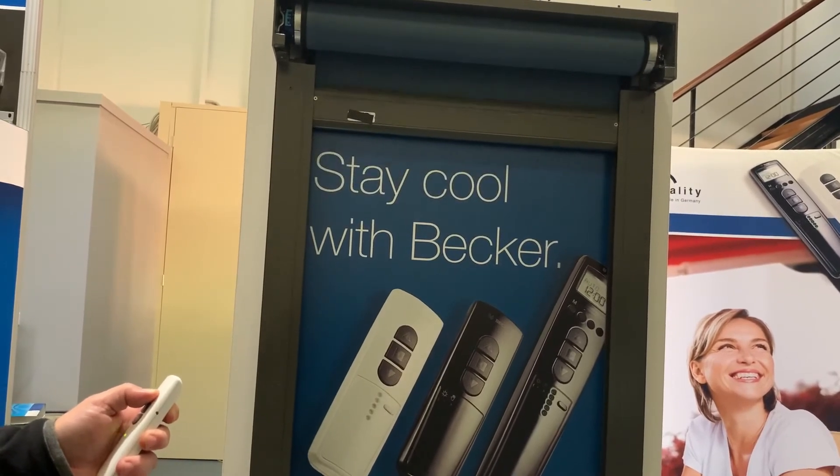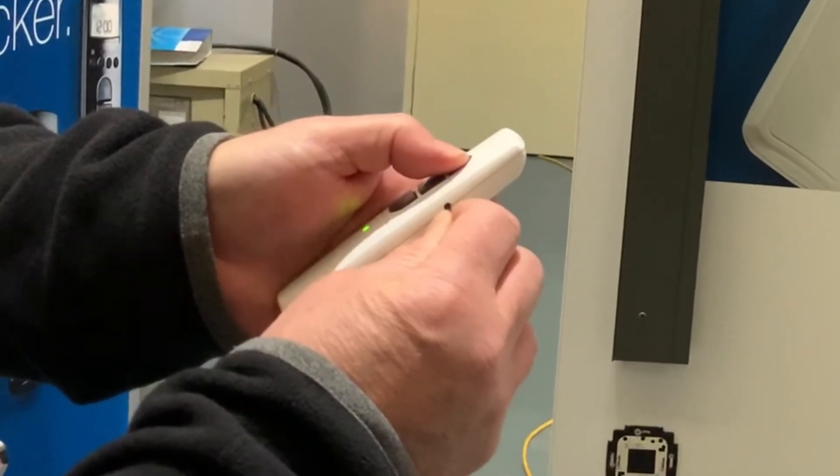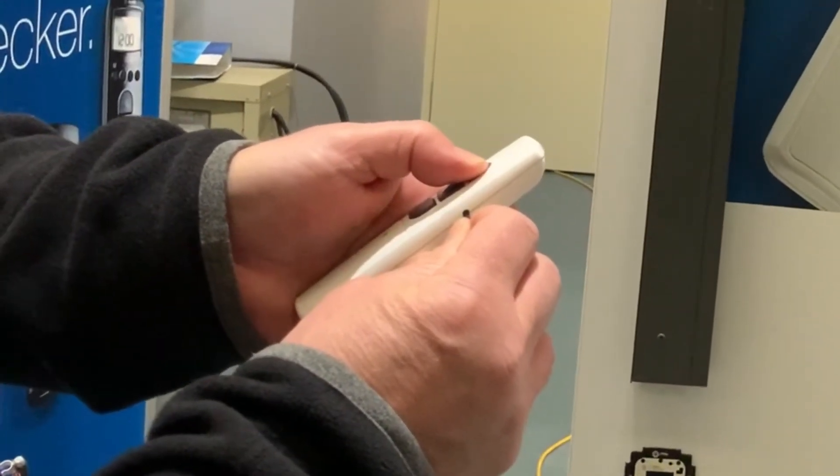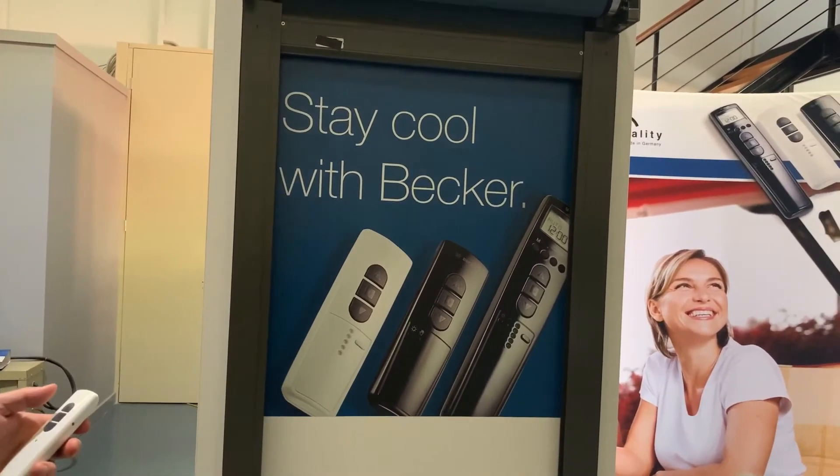Take the blind up to the top and stop it at the top point. To set the up limit, press program and up together for three seconds. Your end limits are fully set and the remote's fully programmed.